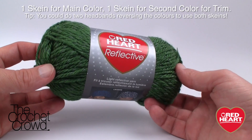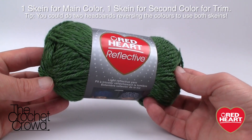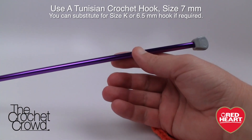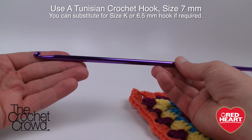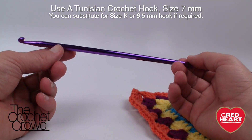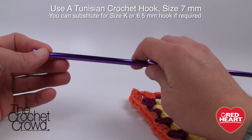Today's pattern is sized for adults, but you can reduce it for children and customize it to your head from start to finish. I'm using a size 7mm Tunisian crochet hook — just bigger than a size K — and the length along the shaft is what controls this pattern. If you only have a regular crochet hook, you can move your hands back a little and still follow along.